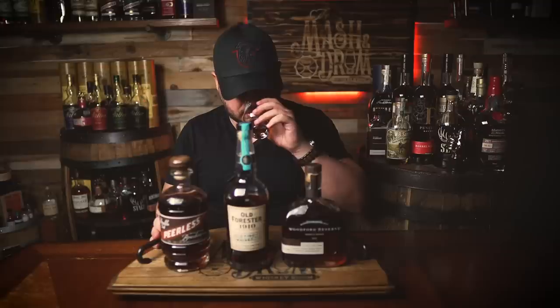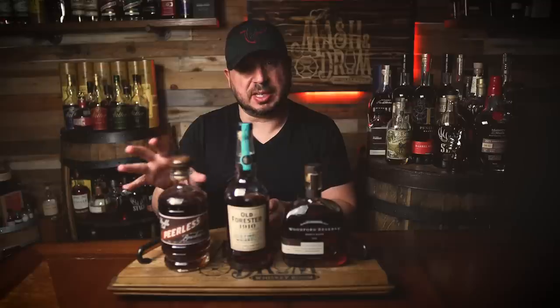All right, let's go to the 1910. Yeah, 1910 — different animal altogether. 1910 comes off more espresso and chocolate, a little bit more coffee, but I could see some of the similarities here. I think the 1910 is a little bit closer to the Peerless than the Woodford is. Originally, these were distillery-only releases.